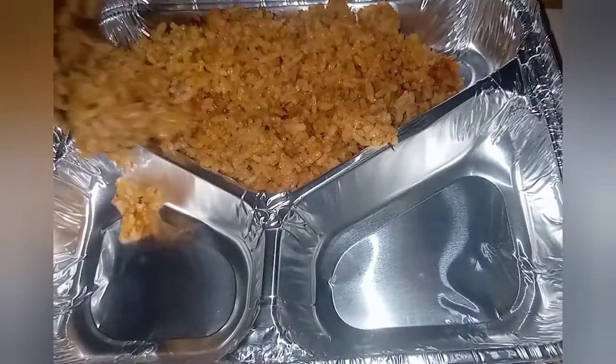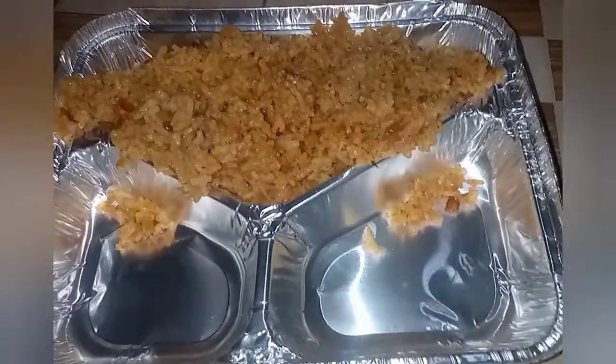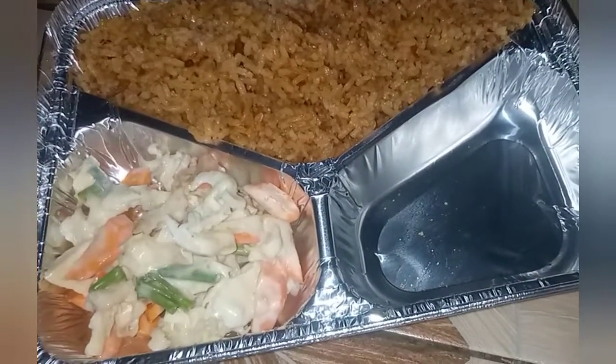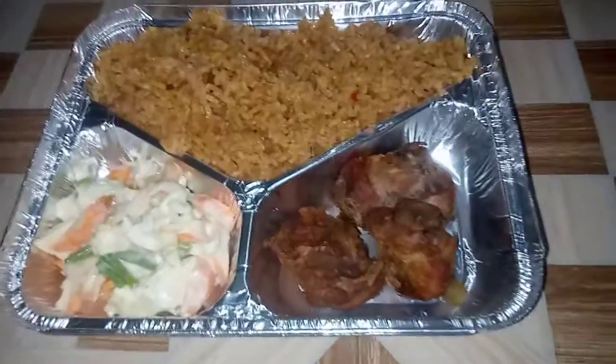I'll be adding my vegetable salad and my chicken into it. I hope you enjoy yours after you have tried it. Have a nice time, goodbye!